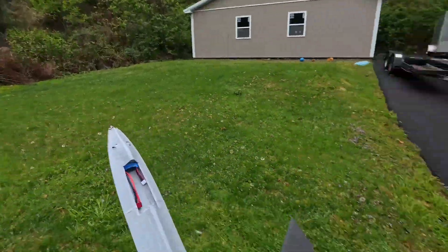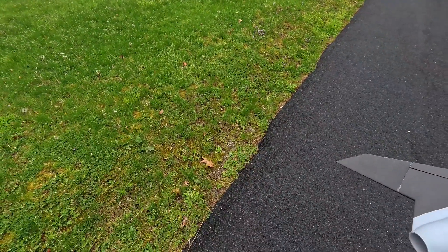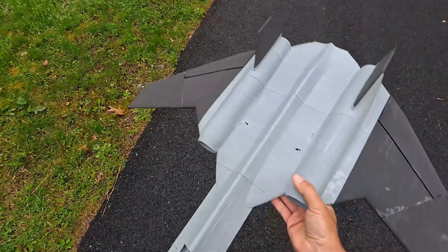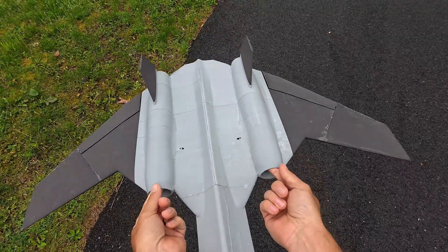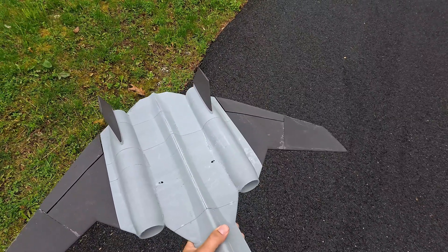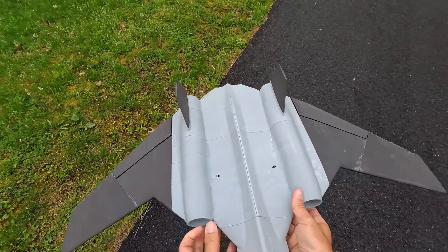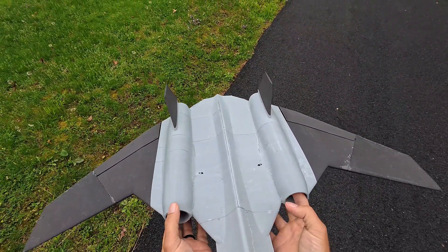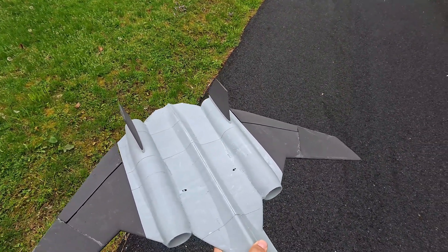It did break the tip but that's okay. We have a friction fit here, so let's bring the CG back a little bit. I didn't bring any tape with me — that is back. That actually looked really, really good.